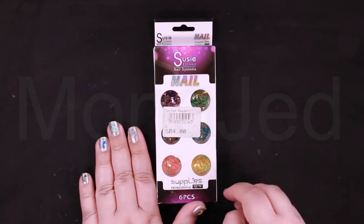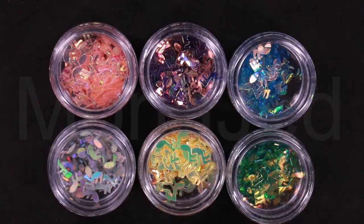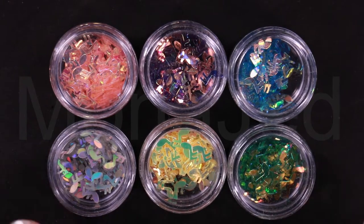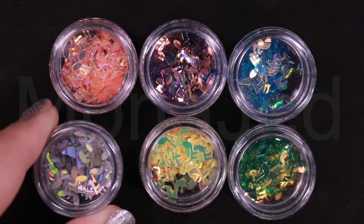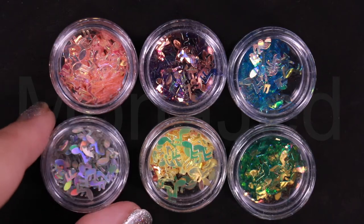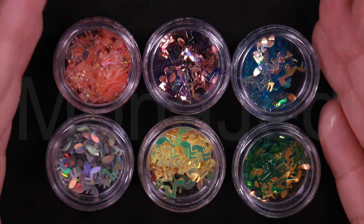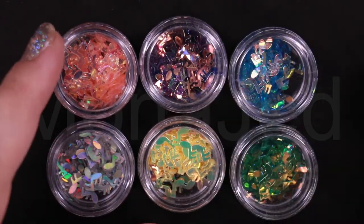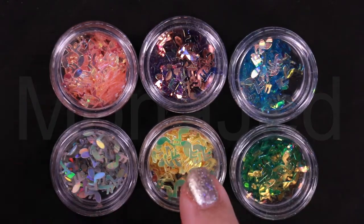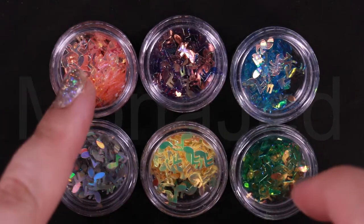So here are the musical notes that I'm going to add into the slime. They're so pretty. As you can see, these are very tiny little music notes with a beautiful shimmering finish. The shapes are very cleanly cut — there are no fraying edges. These lyrical little music notes are beautiful and they come in six different shades: silver, yellow, green, blue, purple, and pink. Let's add them.